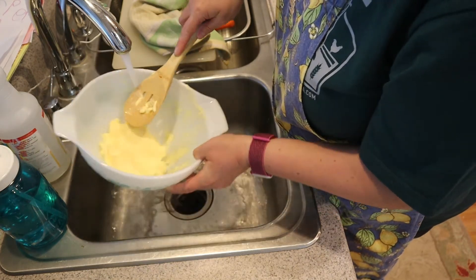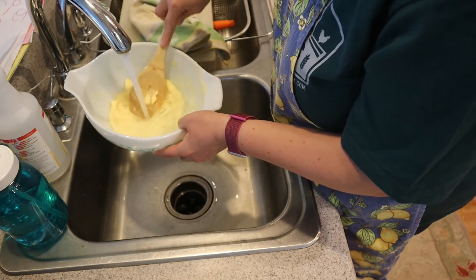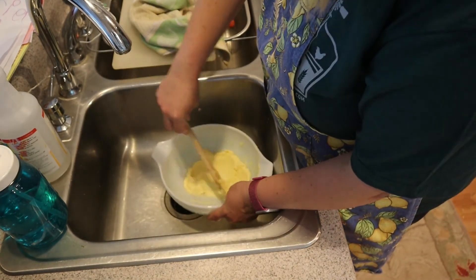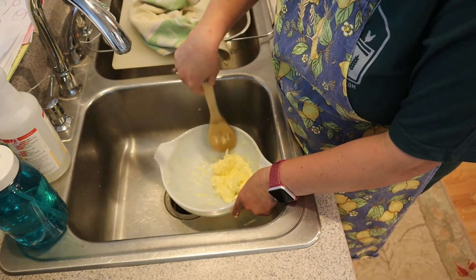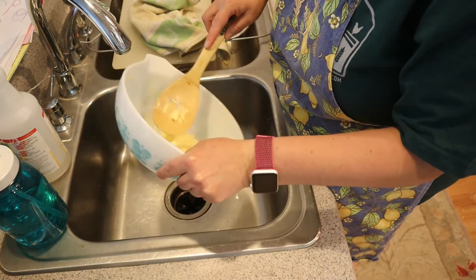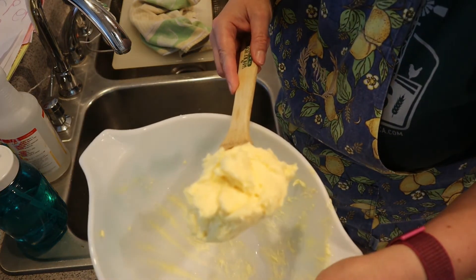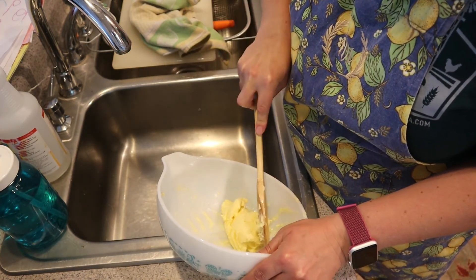I think the water is running pretty clear. So then we're just going to get this together and put it in the fridge. Guys, we just made butter! Look at that — we just made butter! I am so excited. I honestly had no idea how easy that was.